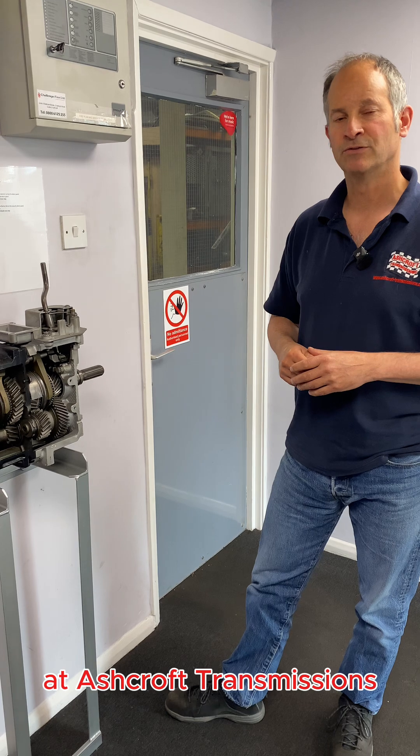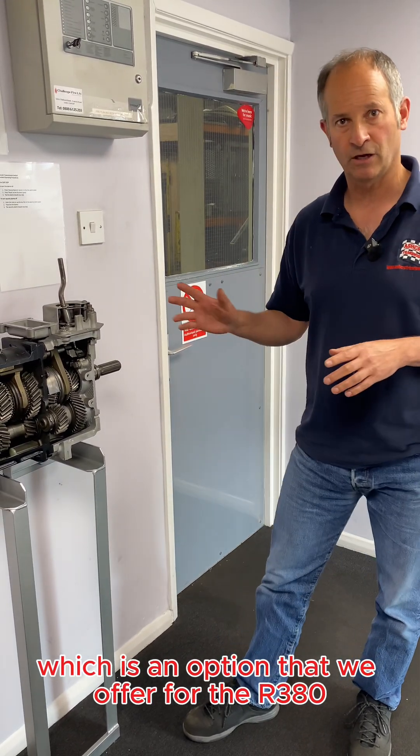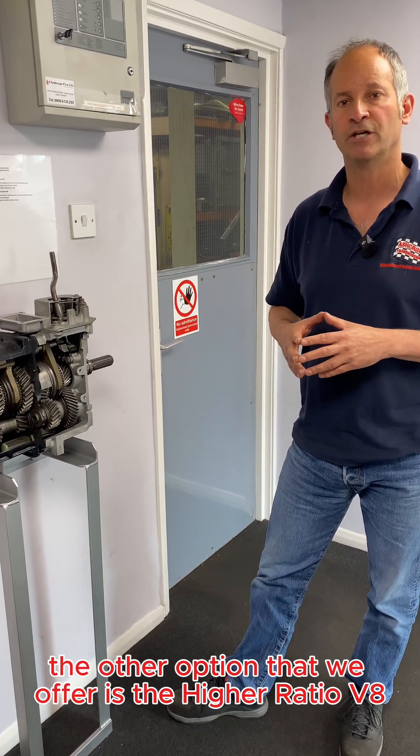Hi guys, Dave Ashkoff here at Ashkoff Transmissions. Just following on from our video talking about the heavy-duty bearings, which is an option that we offer for the R380. The other option that we offer is the higher ratio V8 fifth gear.